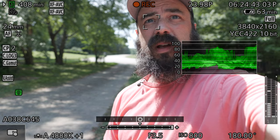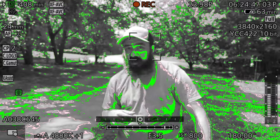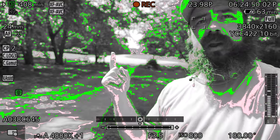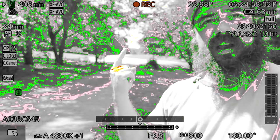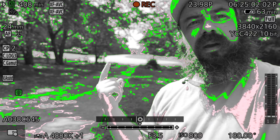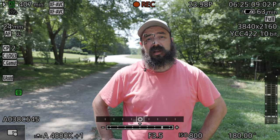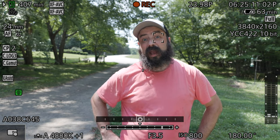Now let's check this with the false color. I don't see any red. If I pull down the ND to brighten the exposure, you can see we're starting to get some red behind me and on my hand. So pull it back to where you don't see any yellow, and then a little bit further. That's how I would expose this image outside using false color and waveform.